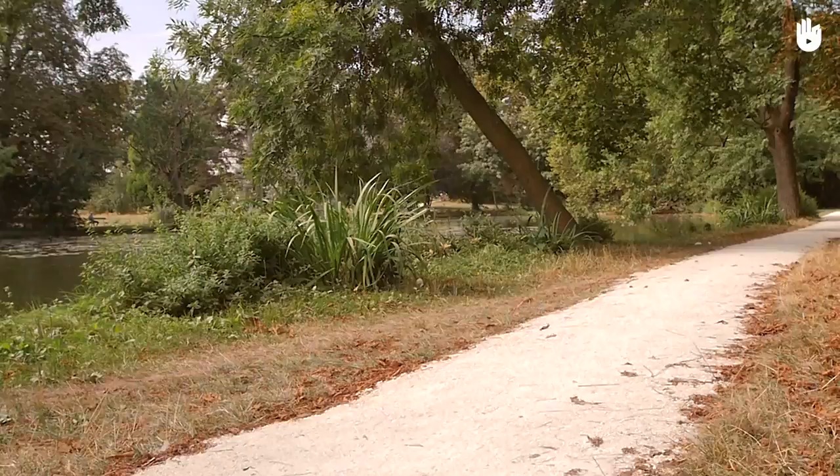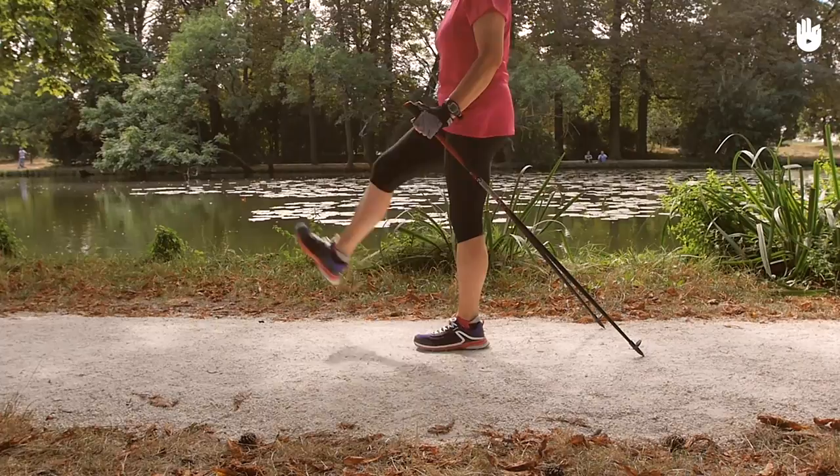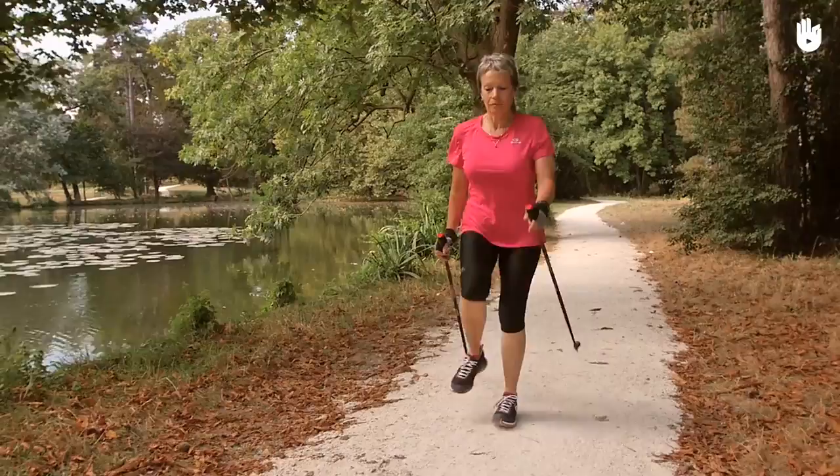Here are some of our proposed exercises. These exercises are practiced on a flat surface over a distance of 50 to 100 metres. First exercise: Nordic walking with straight legs. The objective of this exercise is to make you work on the length of your strides.